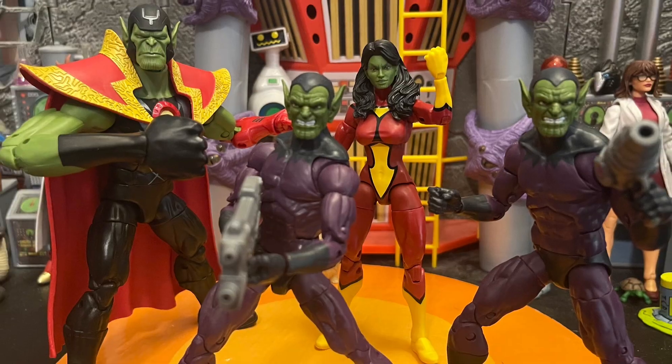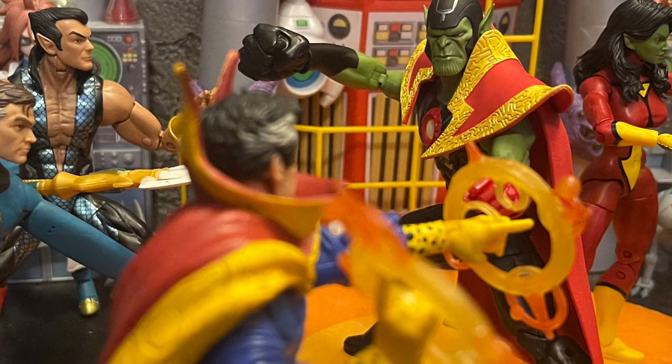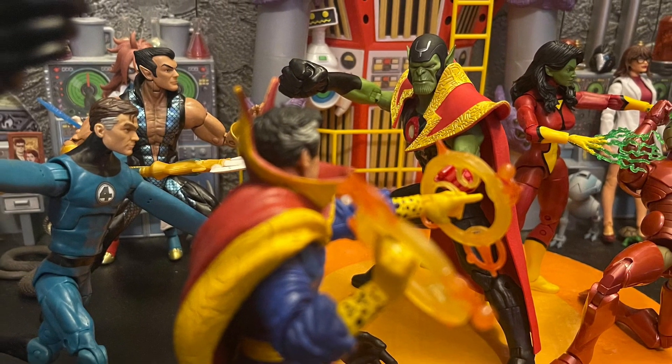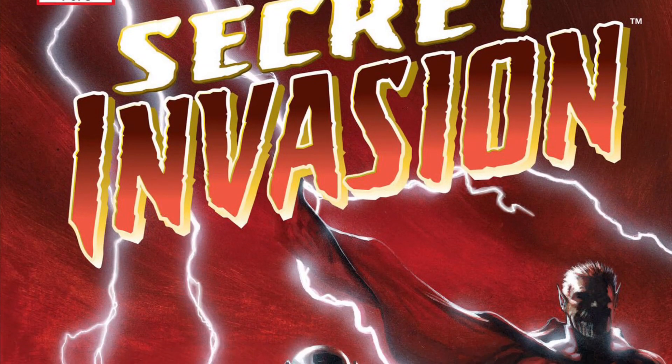He looks better than the old Super Skrull we got a while back. I like the paintwork — he matches with the other Skrull army figures we got from Hasbro a long time ago. They all look good facing the Avengers and other Marvel Legends characters; they match in height.